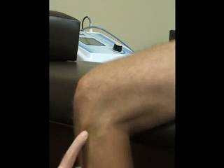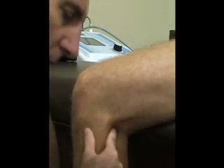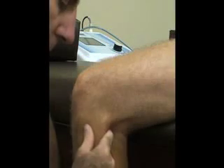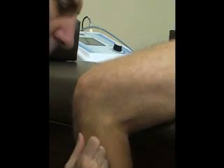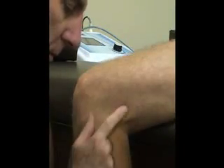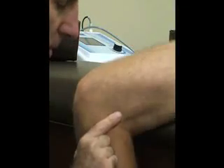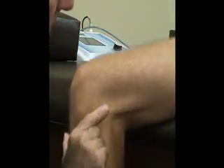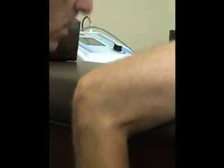Here's the fibular head, so the anterior superior tibiofibular ligament is located right here. Then we have our popliteus muscle, which is posterior to the lateral collateral ligament, back here and just above the joint line. Then we have our biceps femoris muscle and biceps tendons. If we ask them to flex the knee against resistance, it might help palpate those tendons on the lateral side.